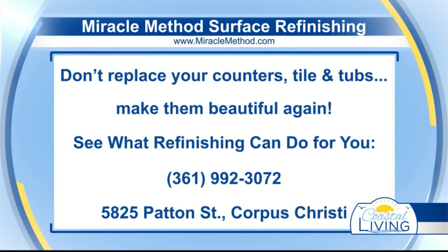The job has been done, but it couldn't have been done without Miracle Method. You're going to want to give them a call because this is something you cannot do on your own, so give Miracle Method a call for all of your surface refinishing needs.